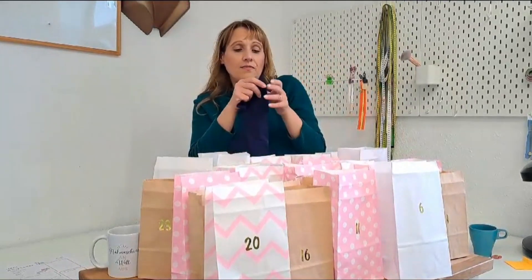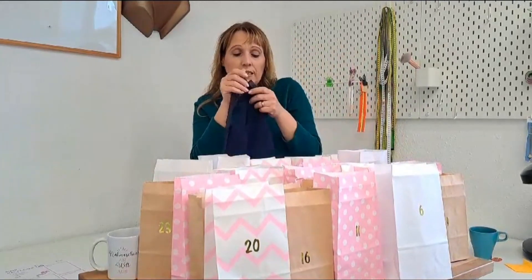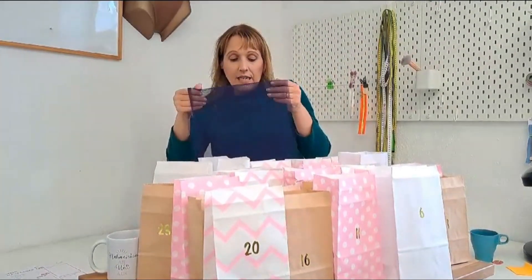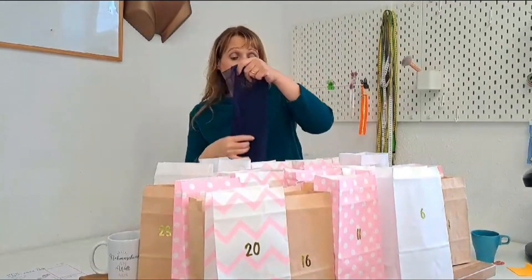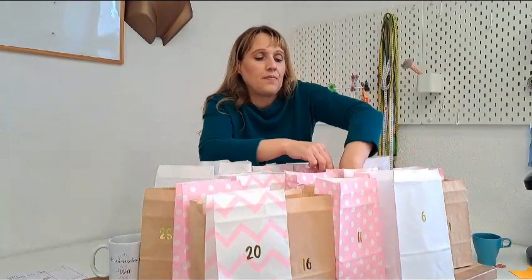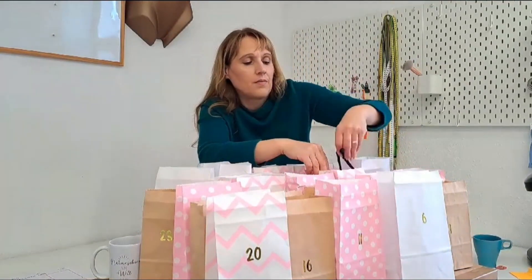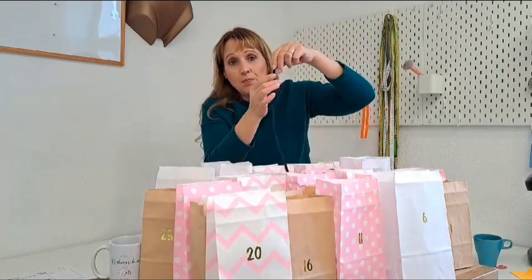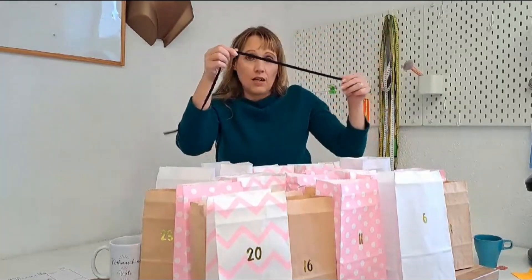Töl — ein unelastisches Töl findet ihr im Paket. Der dient für den Mittelstück und den Unterteil. Wie jeder weiß, soll ein festes Töl sein — unelastisch, ganz wichtig. Dann brauchen wir ein Dekolletéband, damit die Spitze auch nicht ganz locker bleibt.